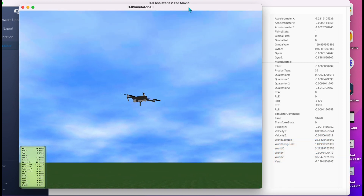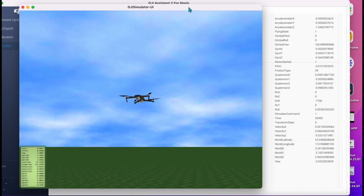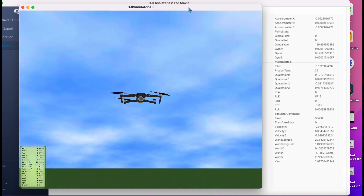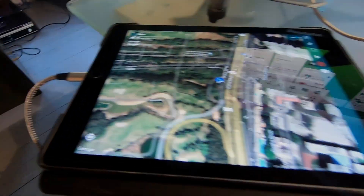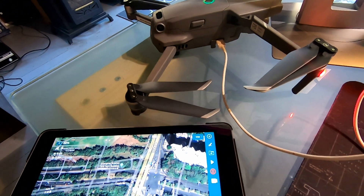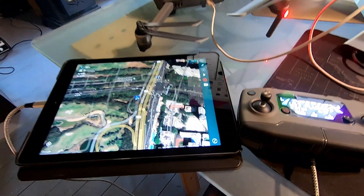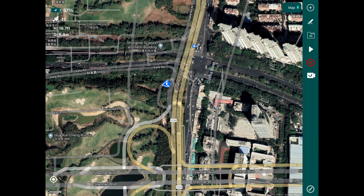What we can also do is attach that to the Hammer app, so you can simulate a mission using the simulator. We've hooked up our iPad to our controller and it's a simulated environment. We can do a quick test flight like we did on the app on the simulation — and that's me flying virtually in this virtual space.